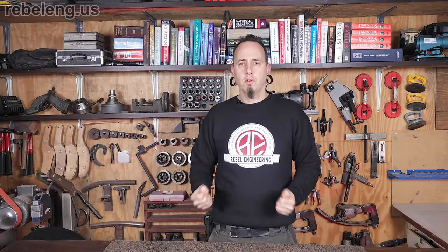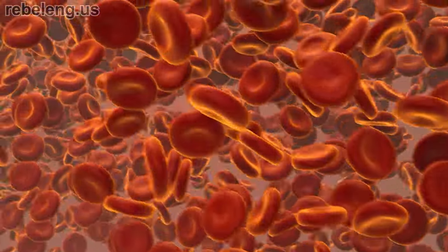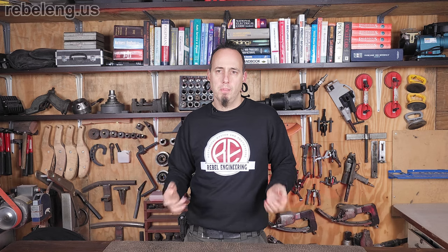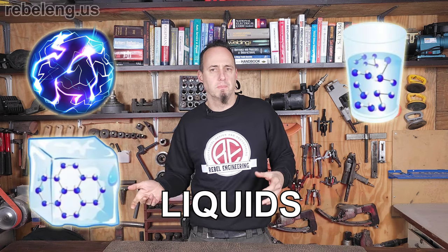So what is plasma? First, it has nothing to do with a clear fluid in blood that has the same name. What we're referring to here is ionized gas — a gas that has been energized to the point that the electrons break free from their atoms. Plasma is not as common a state of matter on earth as say, solids, liquids, or gases.